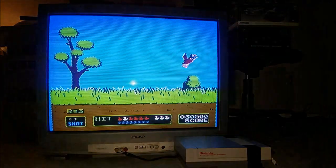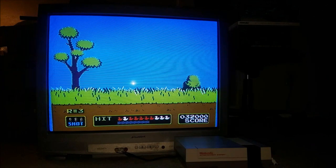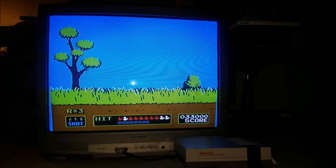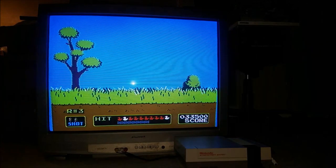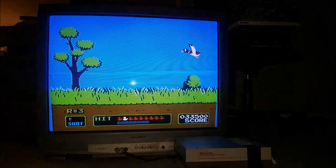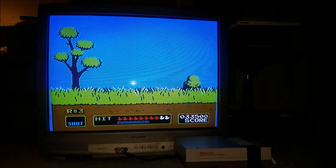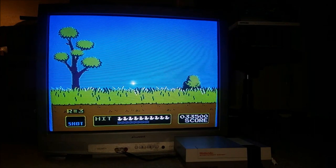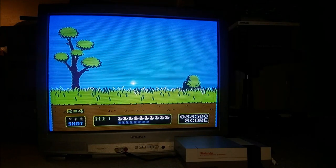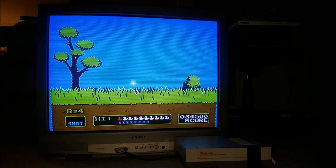I originally wanted a CRT so I could play all my light gun games. I finally got the TV here, put it on my coffee table to check it out, make sure it's working, and play Duck Hunt for a little bit. I put it on the floor here for now. Please forgive the boxes and stuff — I live in a small apartment and don't have much room.